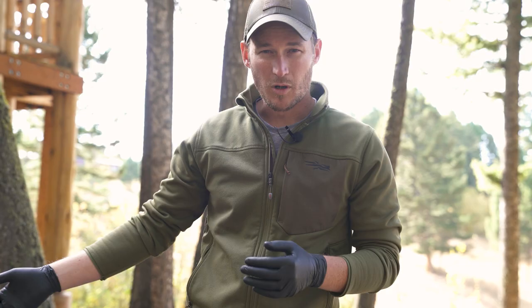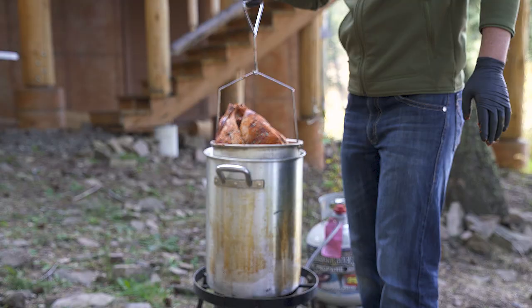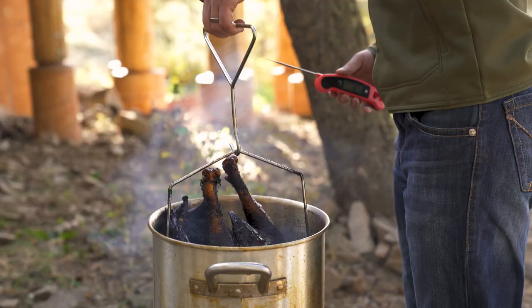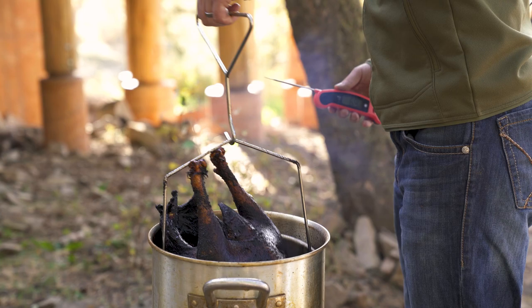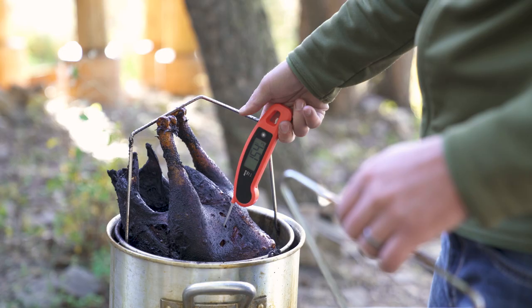Our oil is at 400 degrees. We're going to take the turkey, put it in the basket, and put the basket slowly into the oil and let it fry for three minutes per pound. This bird is about 12 to 14 pounds, so we're going to let it cook for about 36 minutes and check the temperature — about 155 to 157 degrees. Then we're going to pull it out and let it sit.